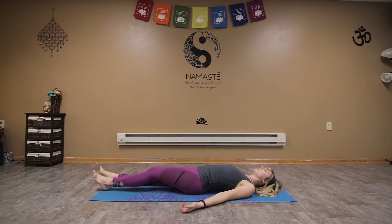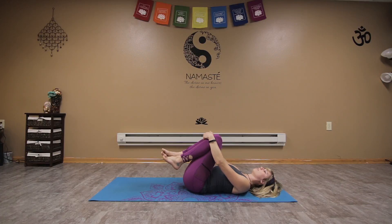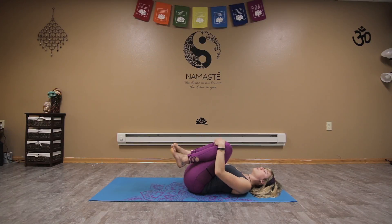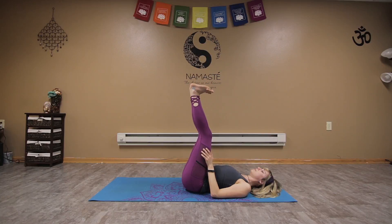On your next inhale, gently hug the knees into the chest and start by just circling around, massaging that lower back, relaxing the shoulders. Feel free to keep the eyes closed and just feel the pose as you massage the back on the mat. Then switching to the other direction, circling the knees the opposite way, moving with that breath. As you come back to center, just extend the legs up to the sky, pointing and flexing the feet.